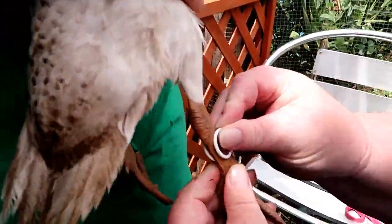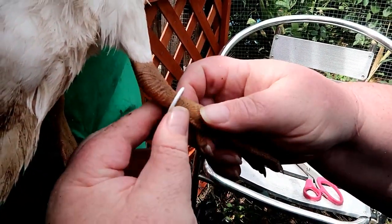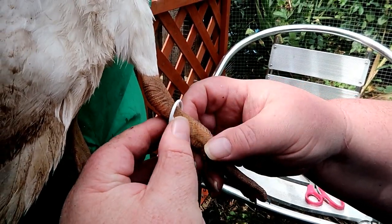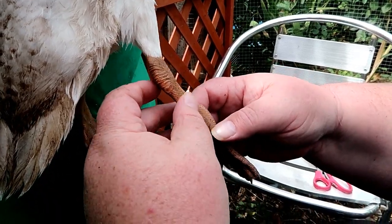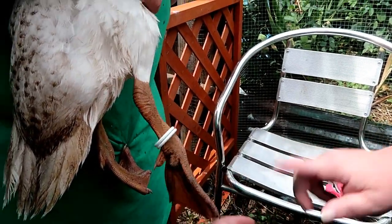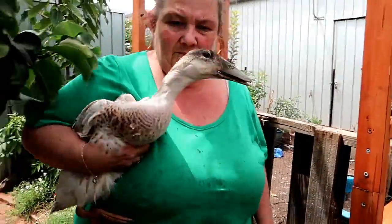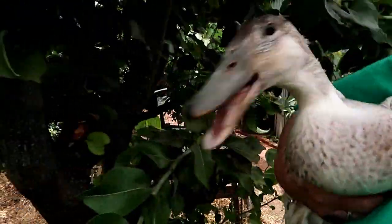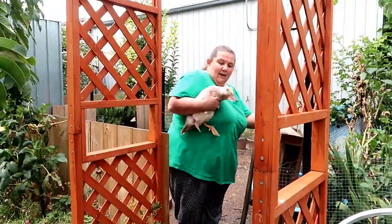I wonder what this one is. White on the left — right, right, right, it's on the right leg. That's what you said didn't you? No, you said left. Oh well, that's a bachelor. The next one will be left. This one's a boy. Yeah he is — you're a big boy. Hello lovely girl.